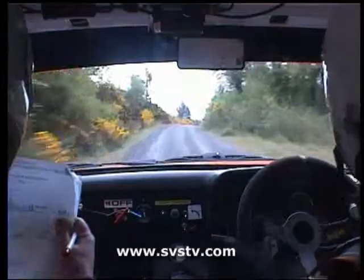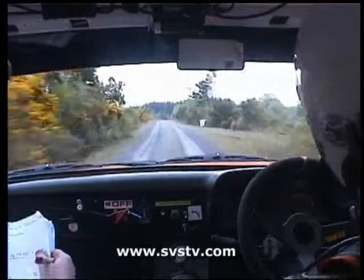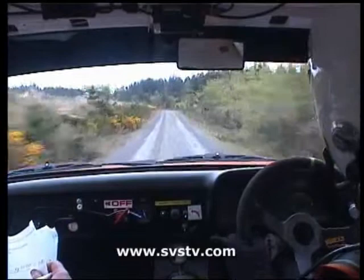100, flat crest, 200, down to the fast two left, in at the bottom, two.